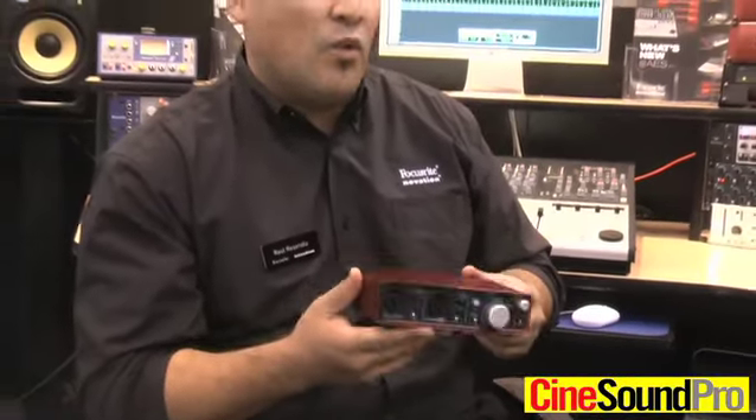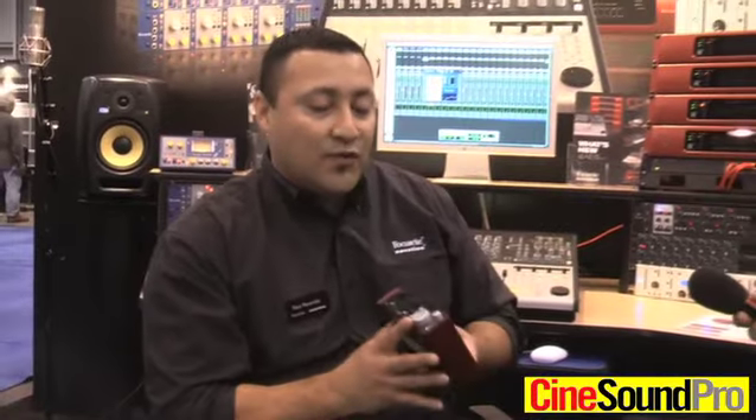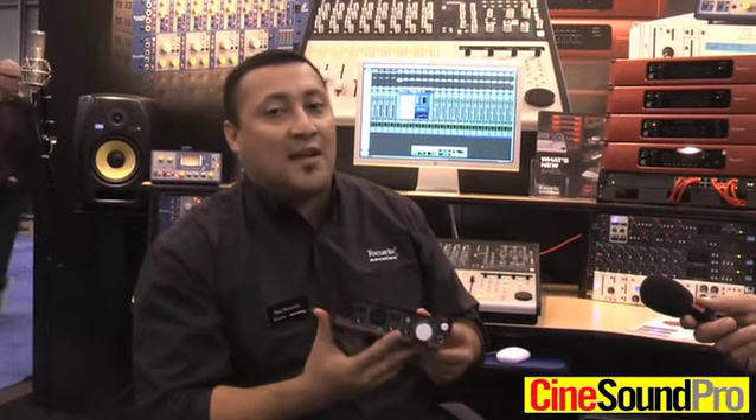This is a really cool interface priced at $149.99, so it's for really anyone looking to make some great sounding recordings on the fly.